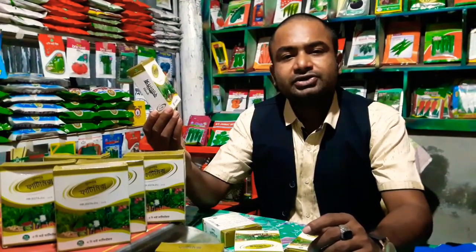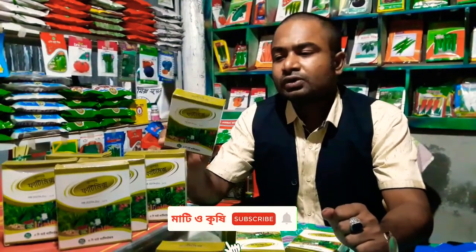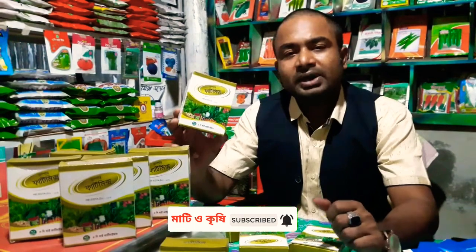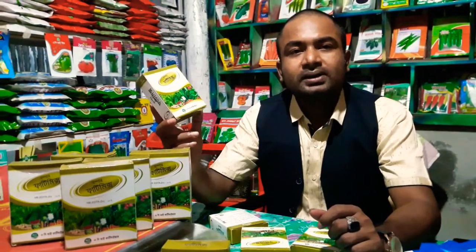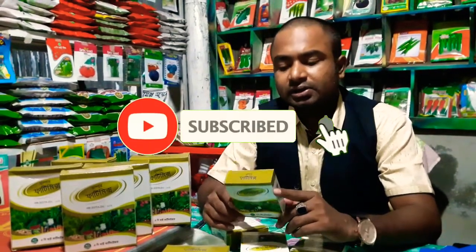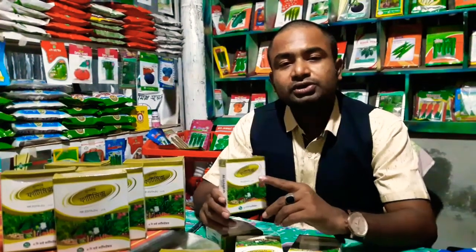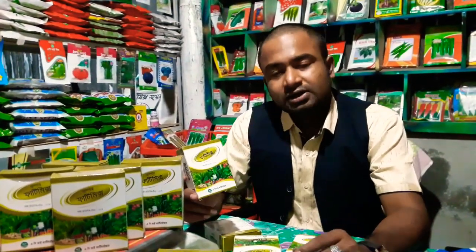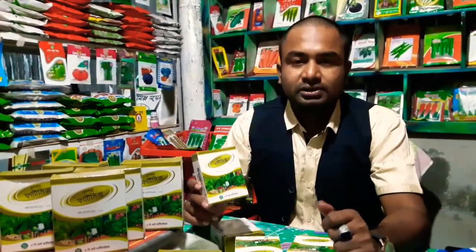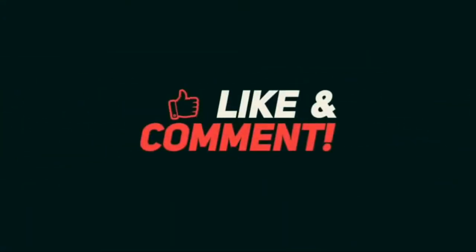Doster, manganese, zinc, iron, copper. Thank you very much.